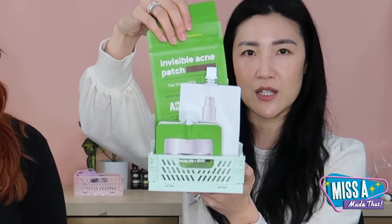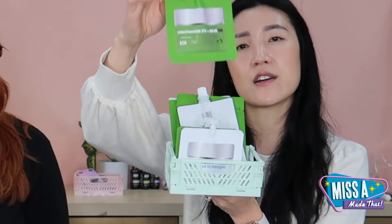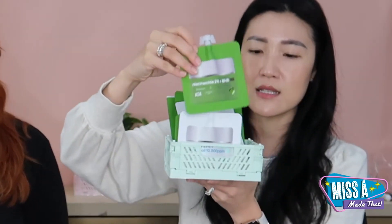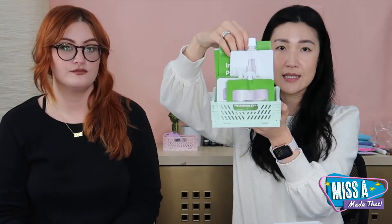We already came out with little crates a while ago and people are going crazy for them — I did not expect that! They come in three sizes, and the mini one's colors match our AOA skincare line — we have green, blue, and light pink. These hold sheet masks, pimple patches, the big toner packet, and moisturizers that are a shape that doesn't fit the tower. The crate is perfect to hold all of these and keeps everything organized so you can just flip through and see everything.